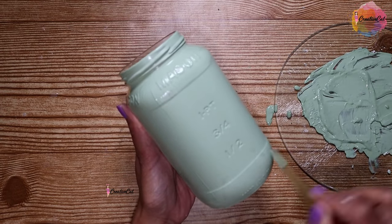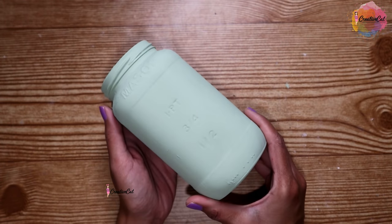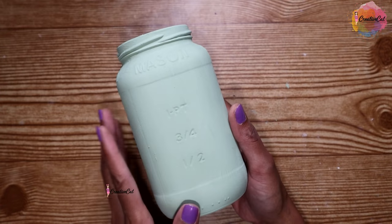This is how it covers glass. I mixed kelly green, christmas green, and white for this shade. After drying, you can see a beautiful chalky, velvety effect.